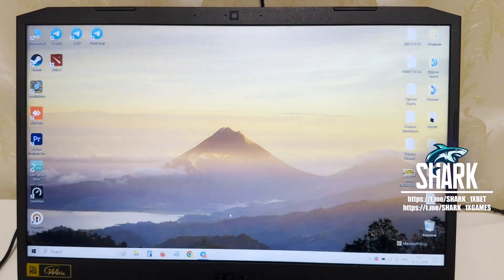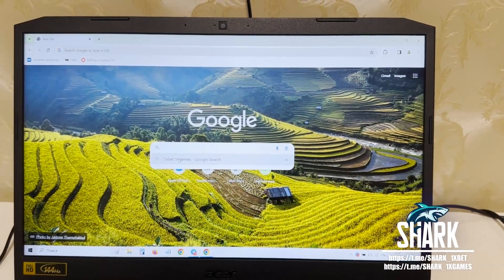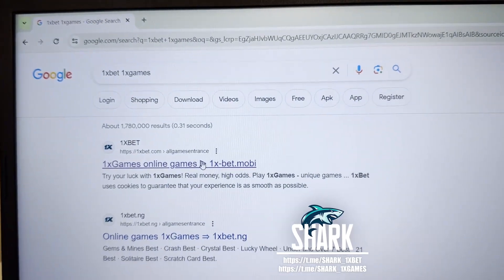I want to show you how the hack works. Go to Google Chrome, go to the One X Bet official website, One X Bet, One X Games. The first link, my friends, is the official One X Bet website, OnexBet.com, all games. Press this.